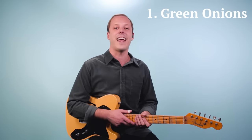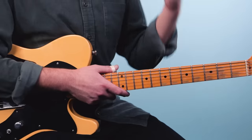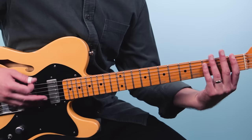The first one is called Green Onions and it's by Booker T and the MGs. It's got Steve Cropper on guitar and it's a blues in the key of F minor. Now Steve plays some amazing guitar parts on the song — he plays an amazing solo, but the core part he plays with the rhythm section is just a couple notes. He starts out on the first fret of the low E and plays that three times.